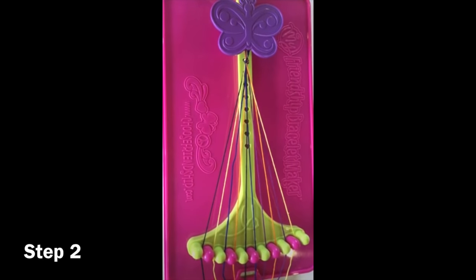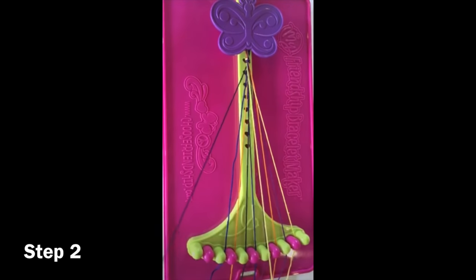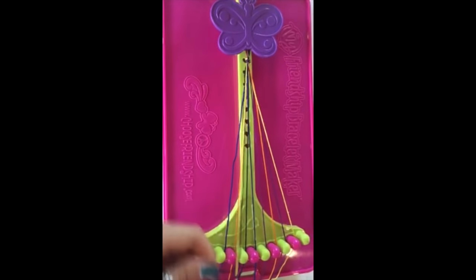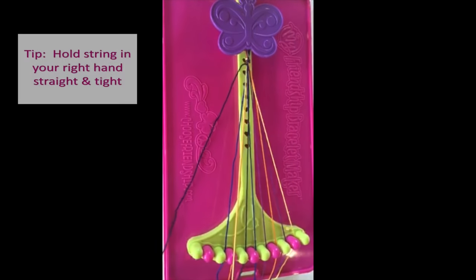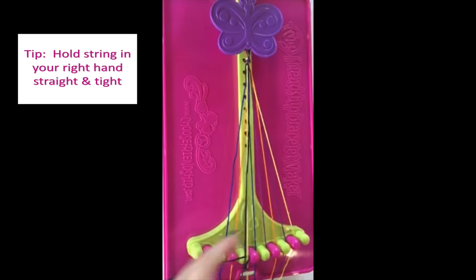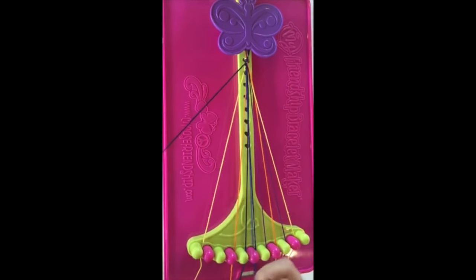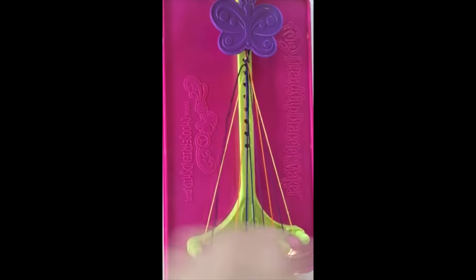The only knot you'll need to know for this pattern is a double right-handed knot. Start by picking up strings one and two and make the knot with string number one. Put string number two in slot number one and pick up the next string and continue the same process.